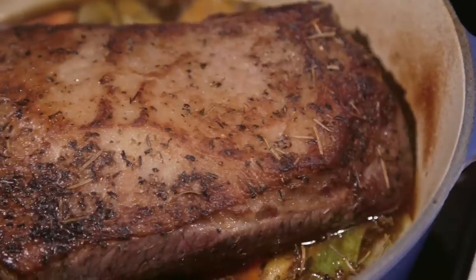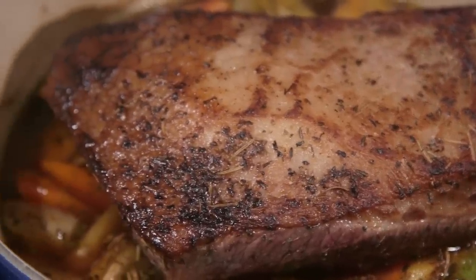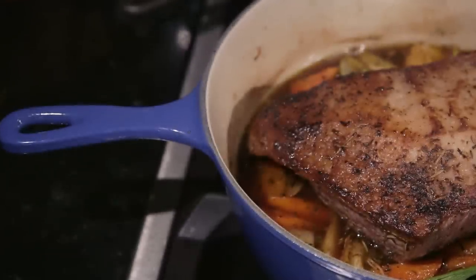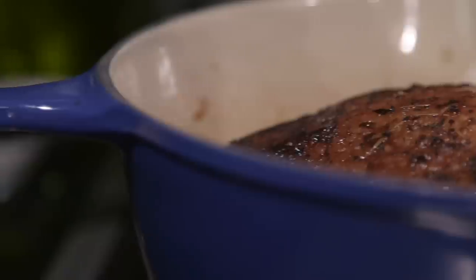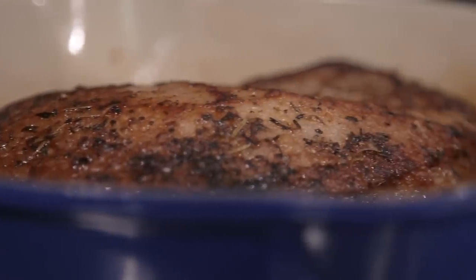Once we have the braise going we're going to allow about an hour and a half to cook it. Our piece of brisket is only small — it's only two and a half pounds. Because it takes about an hour and a half to two hours to braise a piece of brisket, you can easily do it earlier in the day or the day before. Once the meat has cooled you can cut it into beautiful slices, return it to the sauce, and then prior to serving reheat it very gently on the plaque.